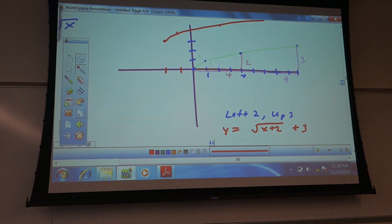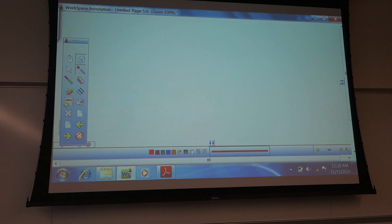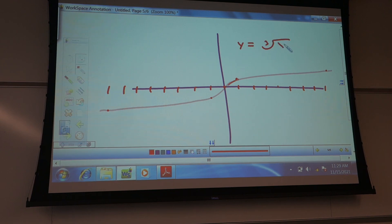You should also remember that the cube root function — the S-curve — goes: 1 over 1, 8 over 2, and up those same amounts the other direction. So it does this weird little S-shape. That's y equals the cube root of x, and again you'd shift that the same way.